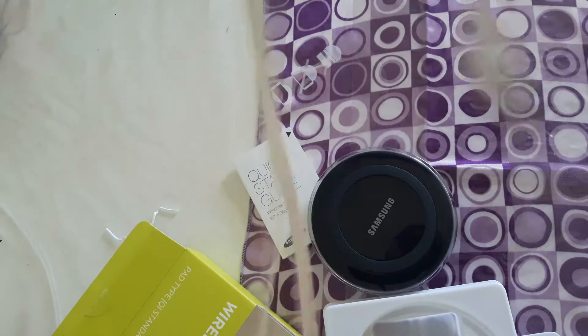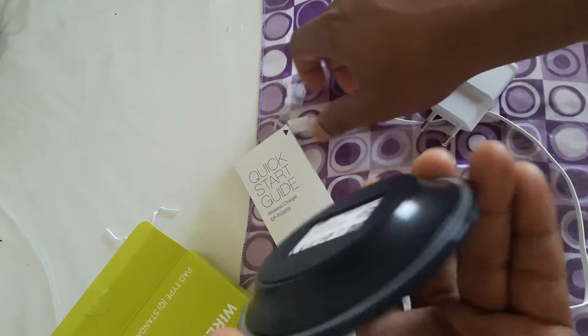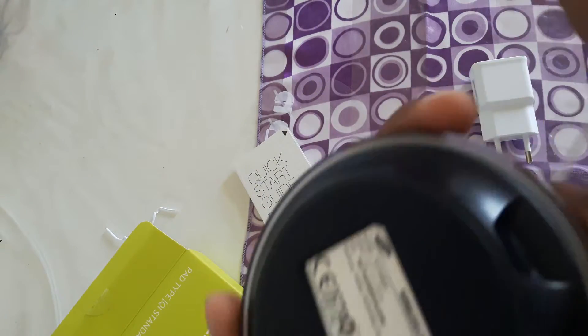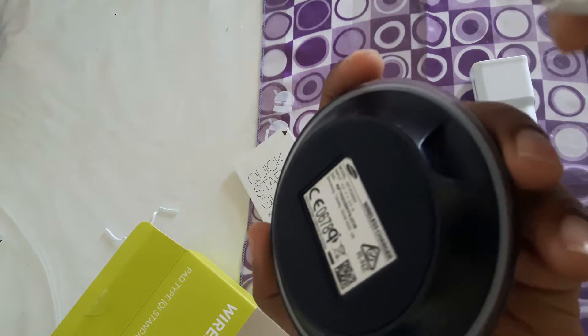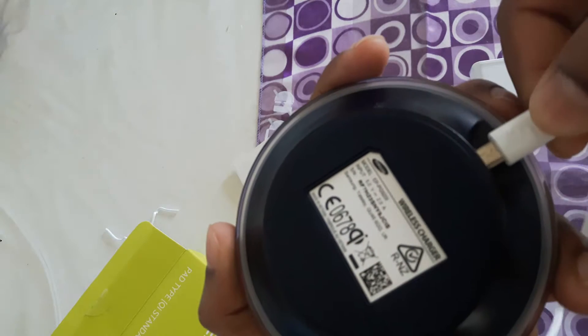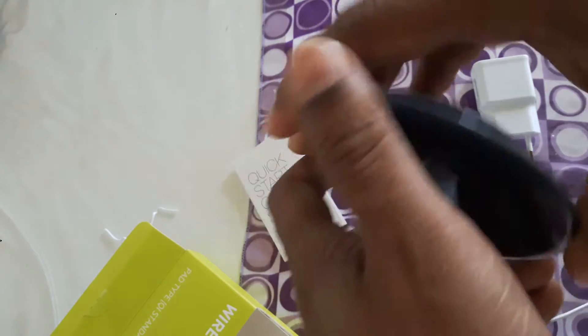The cable is not too expensive, you can buy it easily. There is a USB port on the back side, as you can see. You just put the cable in like that.